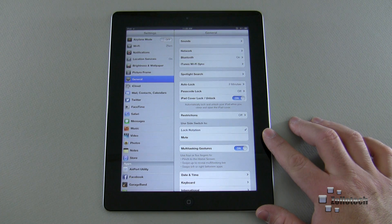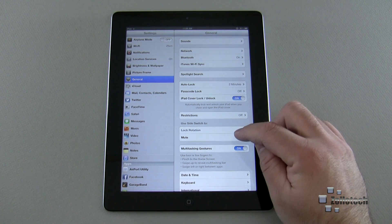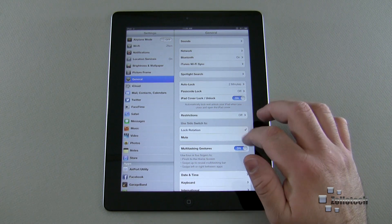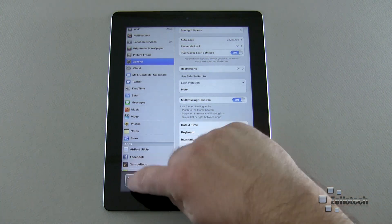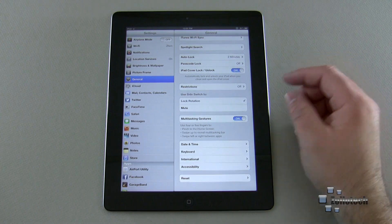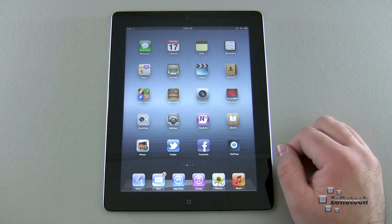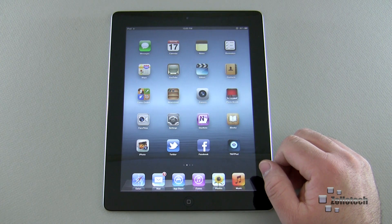I like the side switch to lock rotation, which was its original use. It also works as a mute button — it depends on what you want to do. In my case, I prefer to have the side switch mute the volume rather than lock the screen rotation, since I can handle rotation lock another way.